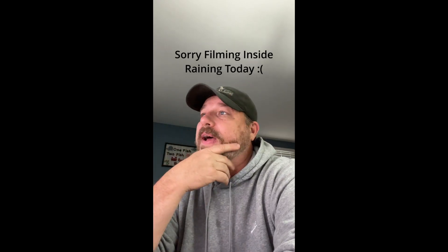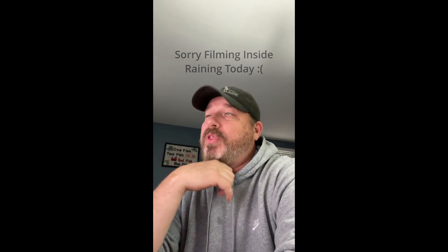Hey everybody, I figured I'd do a quick review on two things that I carry with me when I ride with our group. I believe having these two items is a must. These two items have gotten me out of quite a few pinches. Anybody with an ATV, dirt bike, side-by-side, even a car — even driving on the road — these two items are really, really good to have and they're fairly inexpensive.